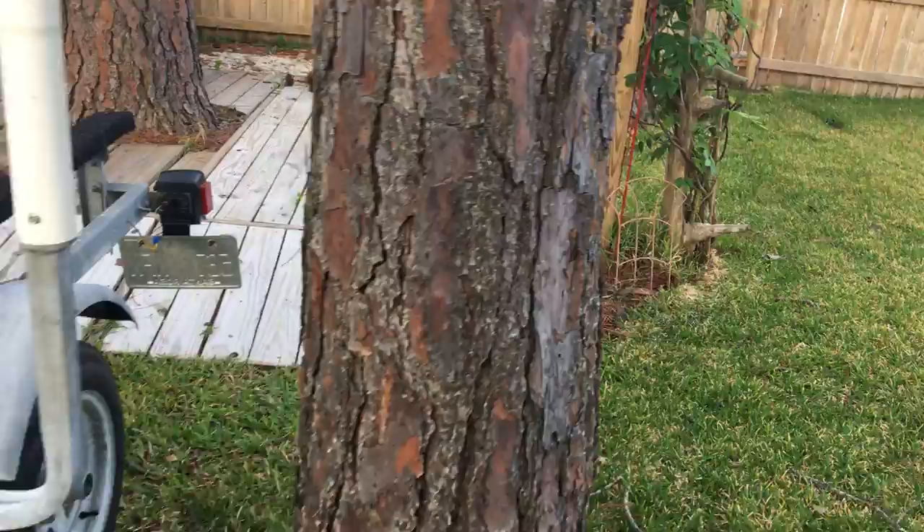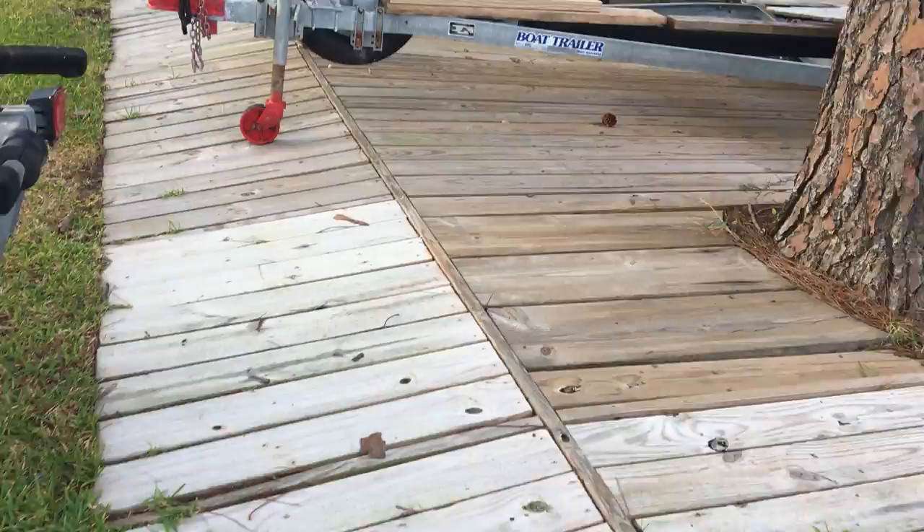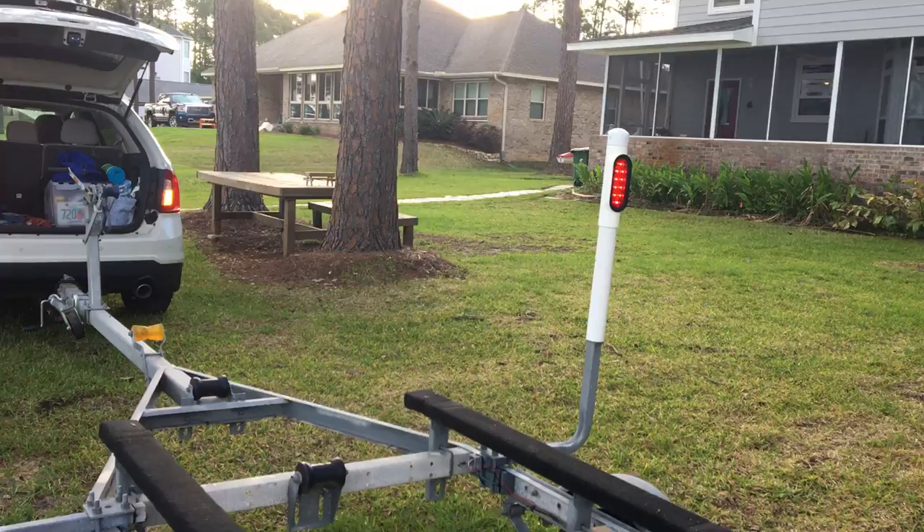What we do once we get everything hooked up — turn on the hazard lights, come around, and check to see how many lights you've got working. My buddy Eddie English got us all set up here and we've got all kinds of lights working.